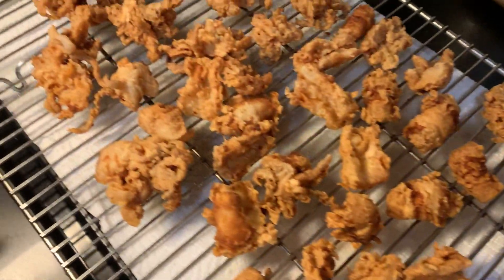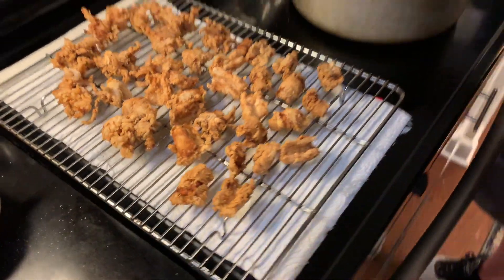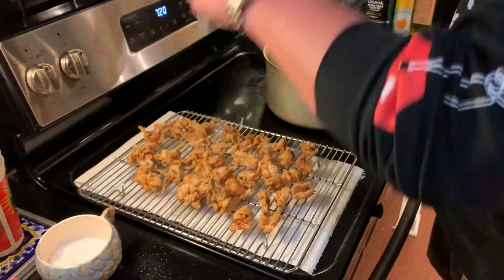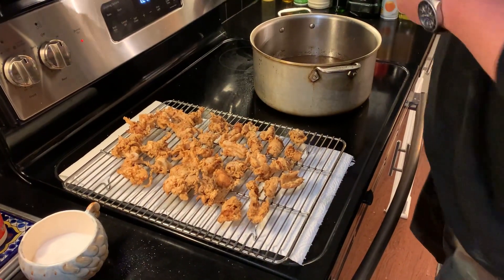Okay, these are done and we're ready to go. This is the last one — I'm gonna set these over here and hit them with just a little drizzle of salt. Then off with the heat. Let these guys cool down for a couple minutes and I'm ready to eat.